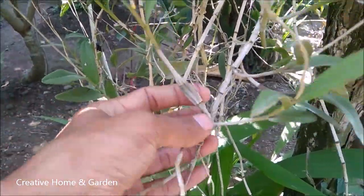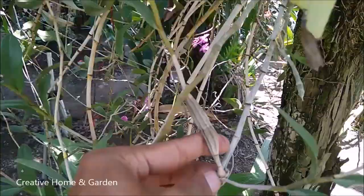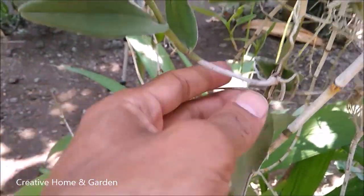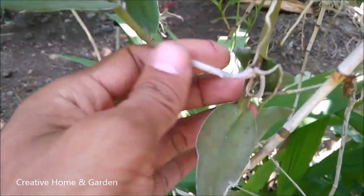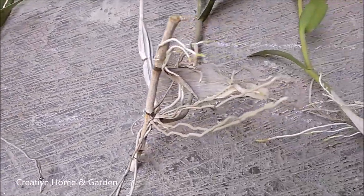The first step: find the keiki which already has a large bulb and has enough roots. Don't pick the keiki which is still small. Then we cut it. This is the keiki that we have already cut.